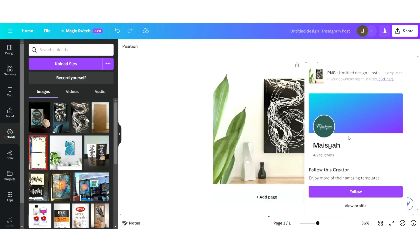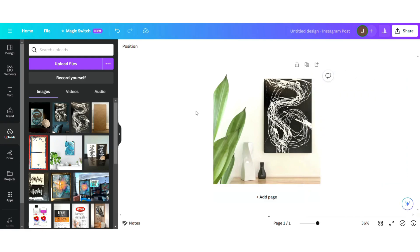From here you can download the image in a bunch of different formats. You can even turn it into a video if you'd like. So it's that easy to use Canva to do some beautiful mock-up pieces for your artwork.